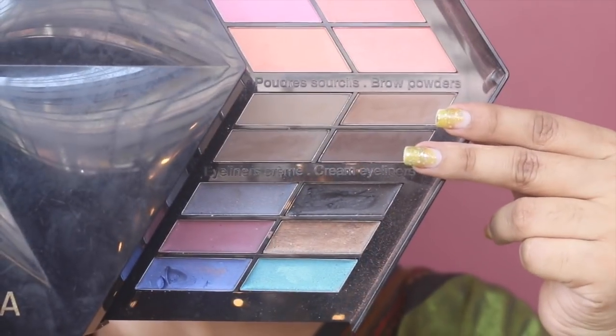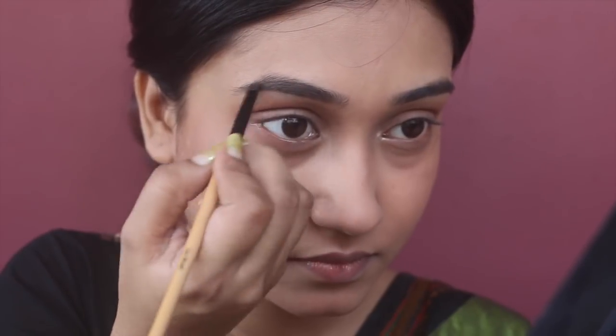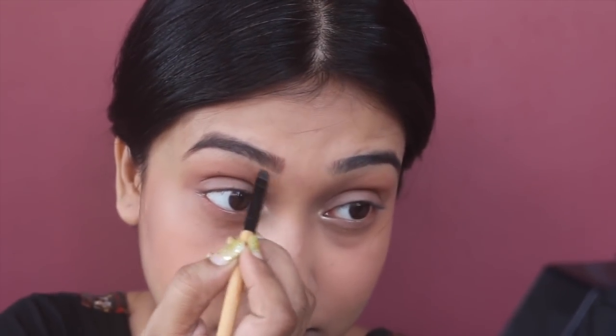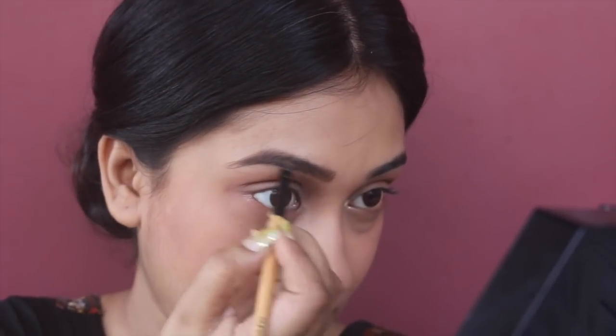I'm using two shades from the Sephora geometric palette to fill in my brows with an angled brow brush. For the inner side of my brows I'm using the lightest shade, and for the arch of my brows I'm using the darkest shade.